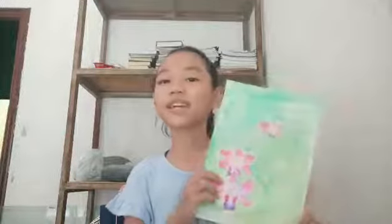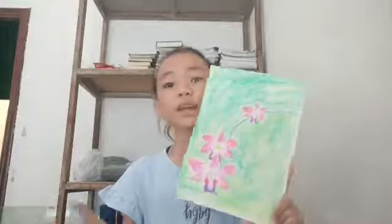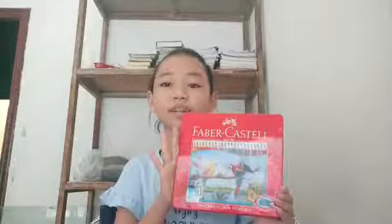And this one is an orchid — it's like the tree branch orchid. I also drew it with Faber-Castell watercolor pencils.